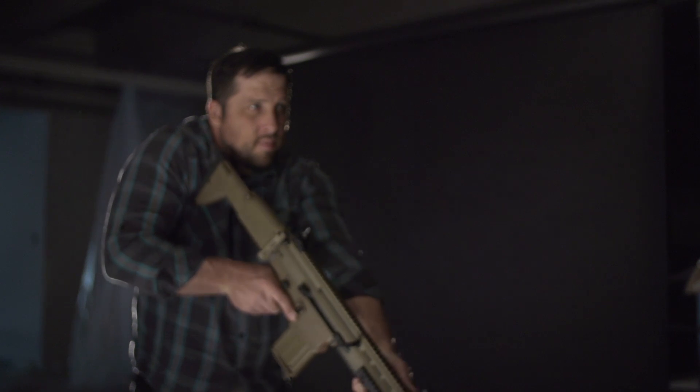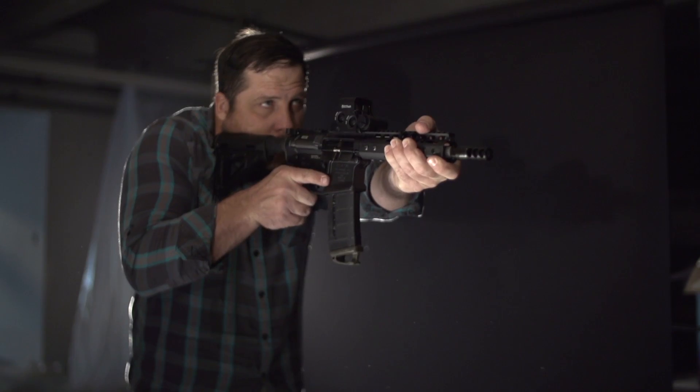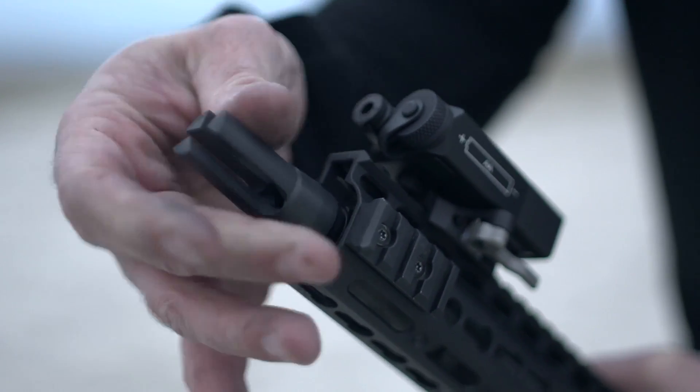Available in all common thread pitches, both the Trifecta muzzle brake and Trifecta flash hider can be mounted to virtually any rifle with a threaded barrel.